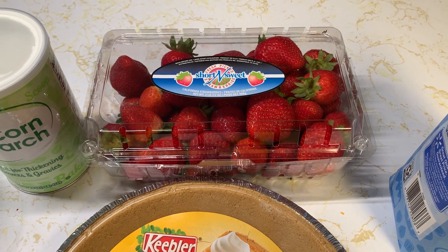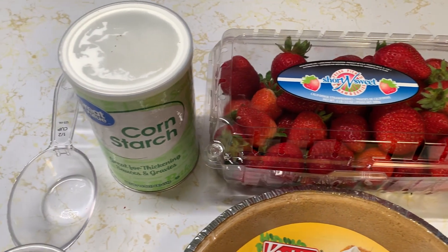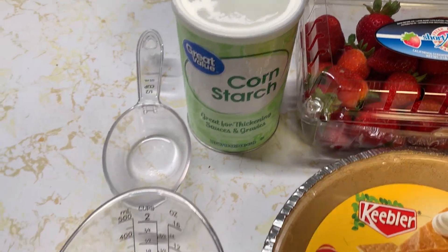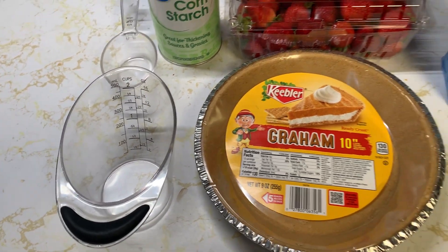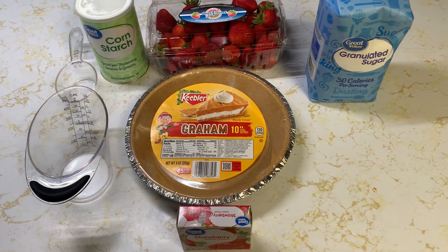I used the fresh strawberries from Walmart. We also need a half cup of cornstarch and one and three-quarter cups of water. I've got a list of the ingredients in the show notes for this one since there are a few.